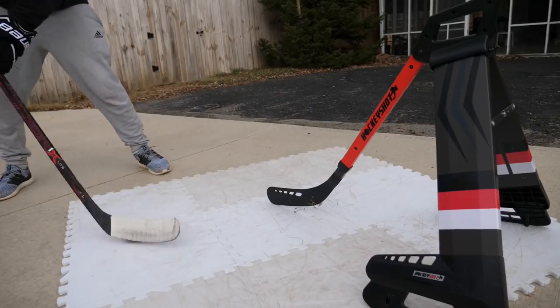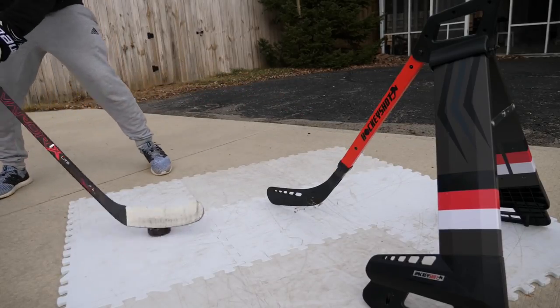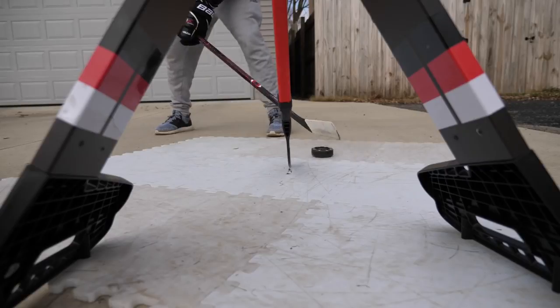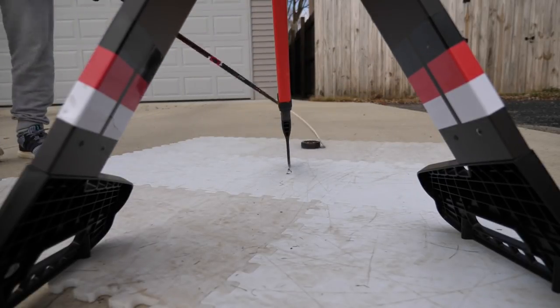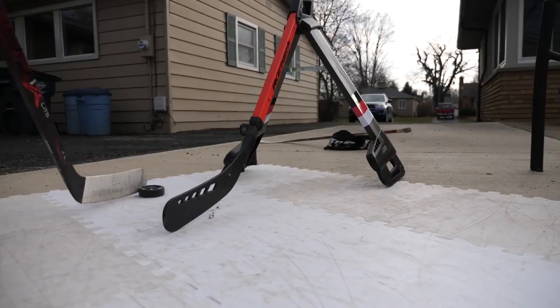I'm going to come out here every single day, fire pucks away, and hopefully work on my accuracy, power, and release. The goal is to come back in two to three weeks and compare this shot to a new and improved one. Along with that I've got to work on stick handling — you can never be too good at it. So 30 minutes a day either out here or in my basement, stick handling around, using the super dekker, setting up obstacle courses — whatever you have to do. After two or three weeks we should start feeling some differences.